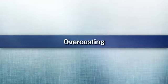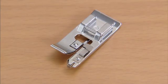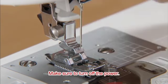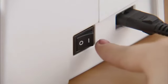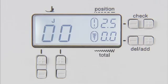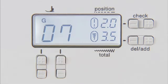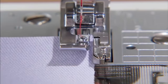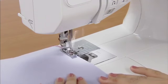Now let's finish the seams. Use the overcasting foot G to finish the seams. Turn on the power and select an overcasting stitch using the stitch selection keys. We'll select pattern 07 for now. Position the fabric with the edge of the fabric against the guide of the presser foot and lower the presser foot. Sew with the edge of the fabric along the presser foot guide.